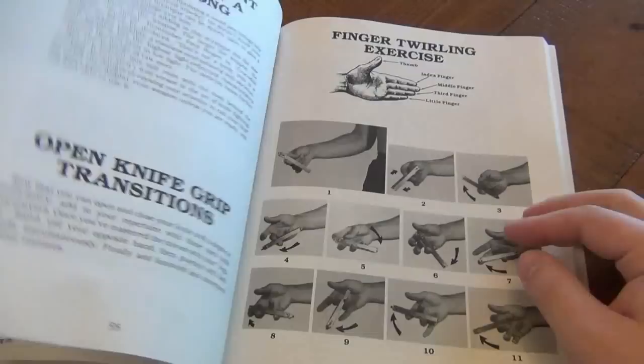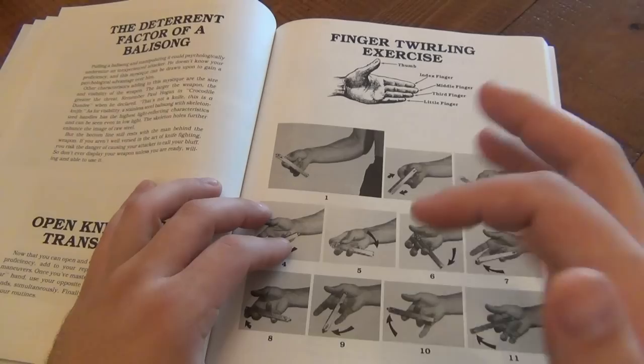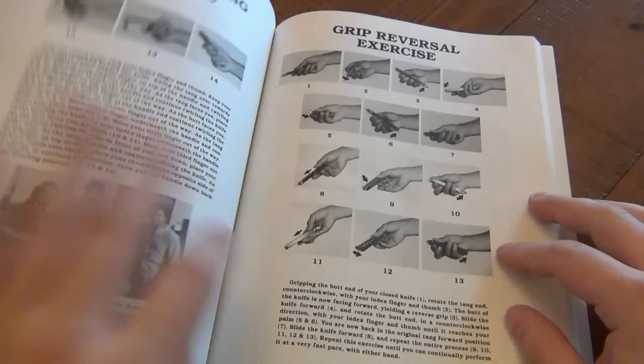Finger twirling exercises — this is fantastic. This gets your dexterity going, gets your finger muscles used to manipulating. This is stuff that not a lot of people teach you, and that's why these books are great references.